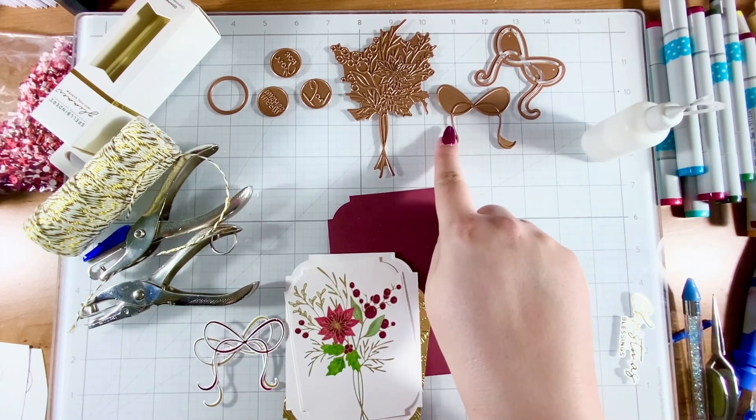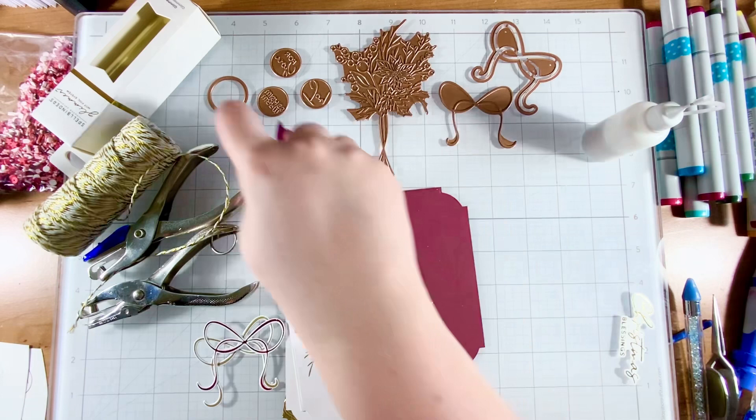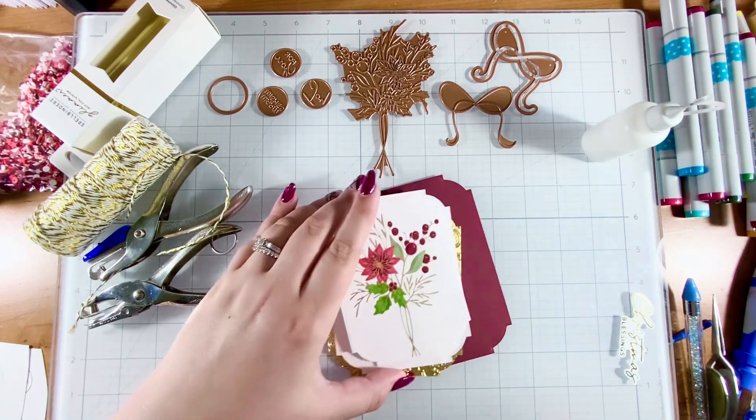And then there's also a bow glimmer plate and a die piece that will cut out the bow, and then a circle to cut out the sentiments. This is called the Bouquet of Joy.